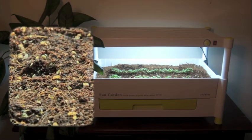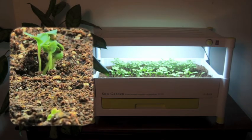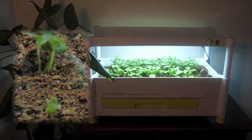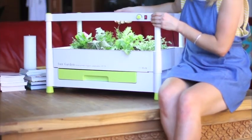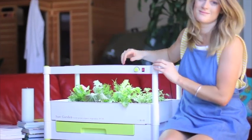Here is an example of a 14 day growth cycle. Educate your family on the importance of fresh, living fruits and vegetables. The sun garden is extendable, which means you can easily stagger growth.